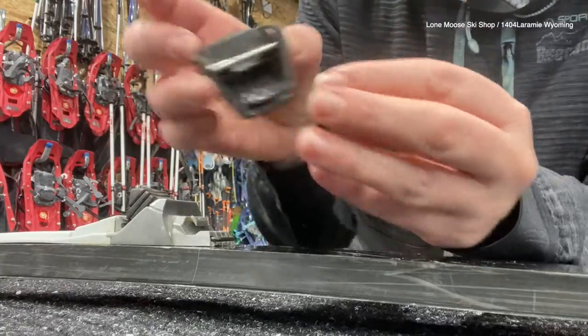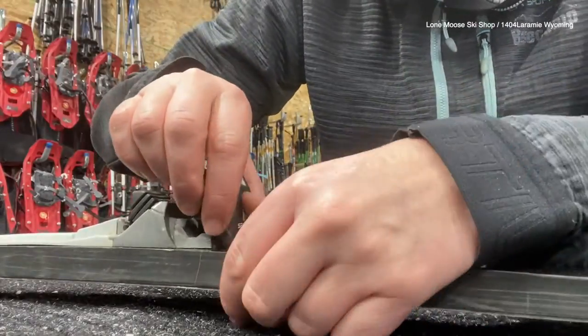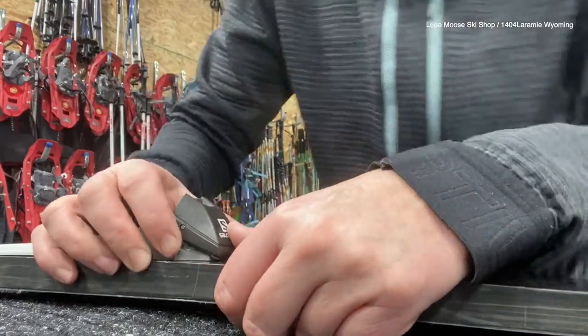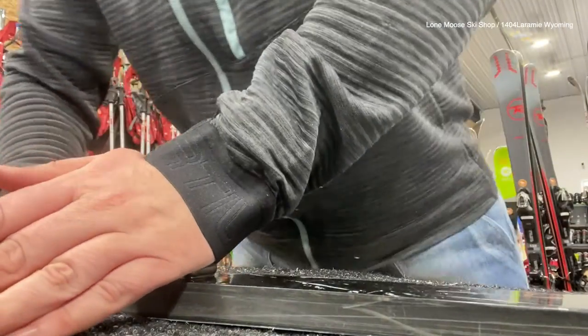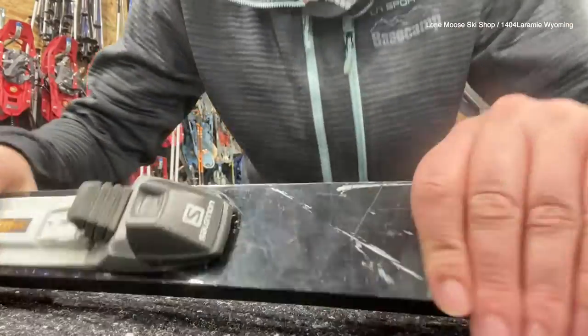To put it back on, you just line up the little bar, and then give it a good squeeze — just like that.